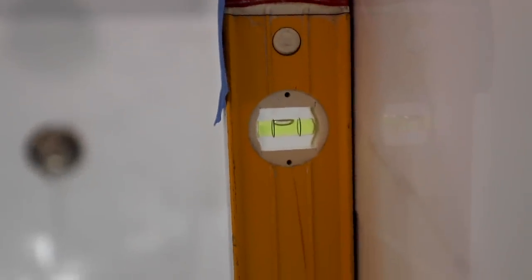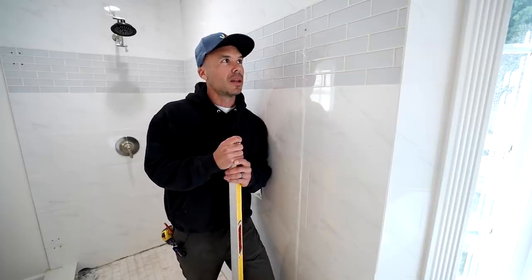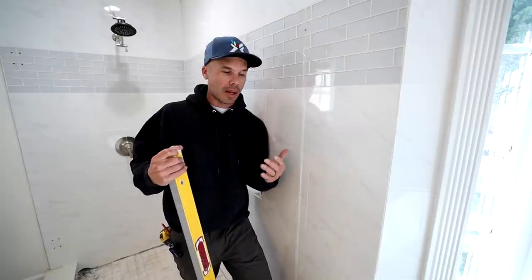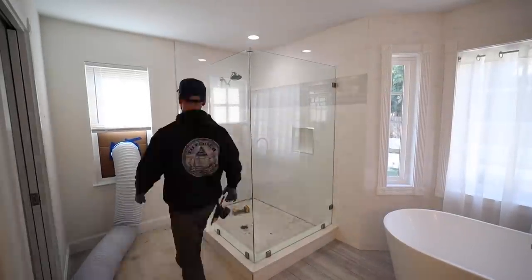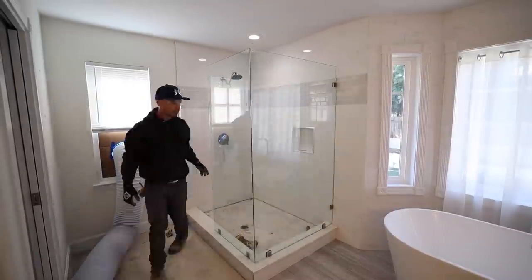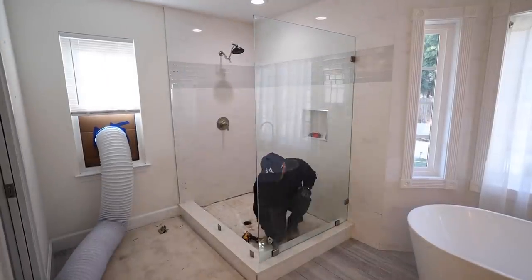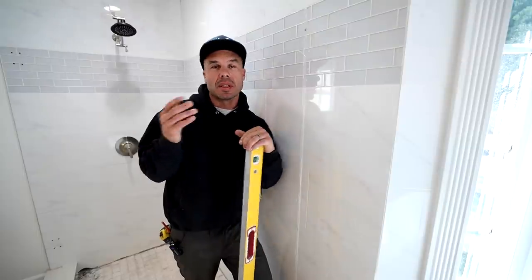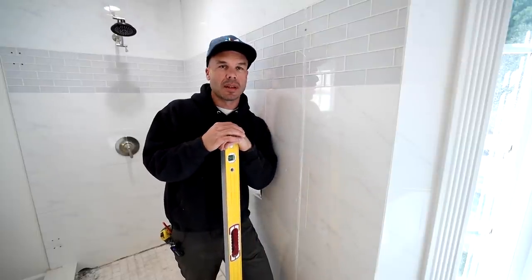Because the glass was cut so badly, there were some really big caulking joints in it — it's really a shame. If this had been a nice plumb flat wall, I could have reused those glass pieces because the panels came out pretty easily. I just cut all the caulking, took the clips off, and got the glass panels out by myself. But we're just going to end up throwing them away because they're cut out of square.